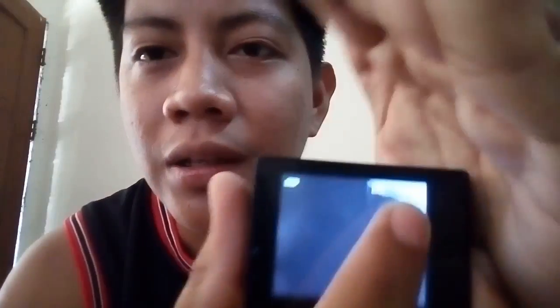First thing we'll do — of course, the Action Cam should already have a video on it. As you saw in the intro, it already has a video. Let me open it so you can see there's already a video on it. We'll place the video here — it should look like this.